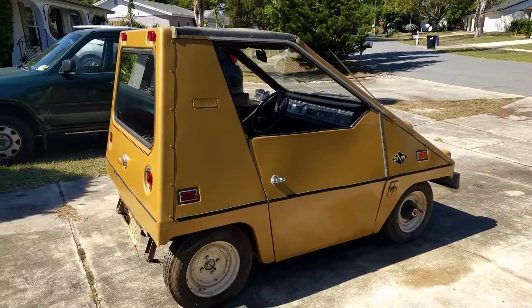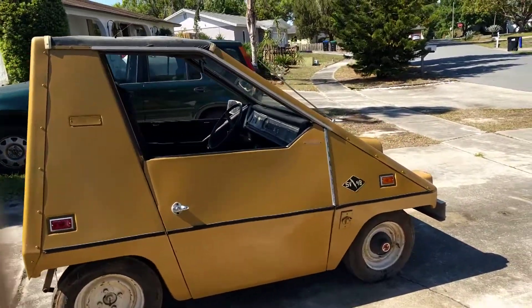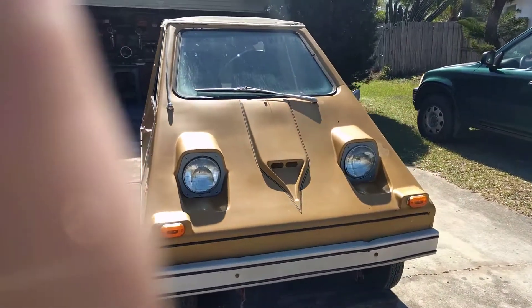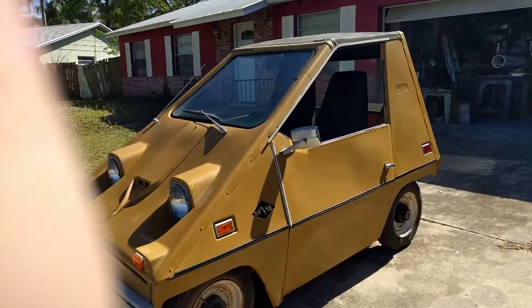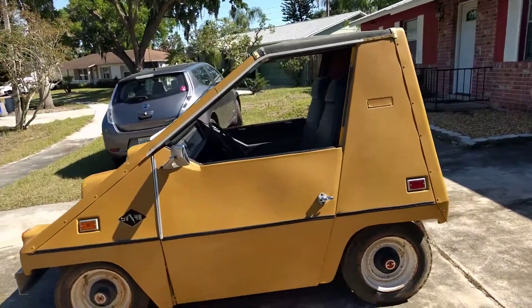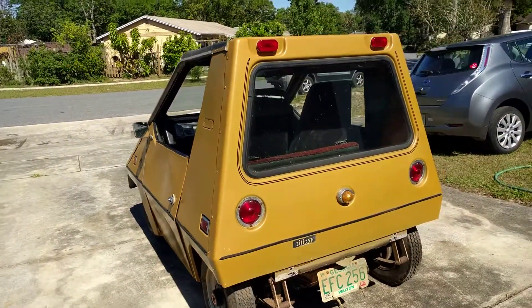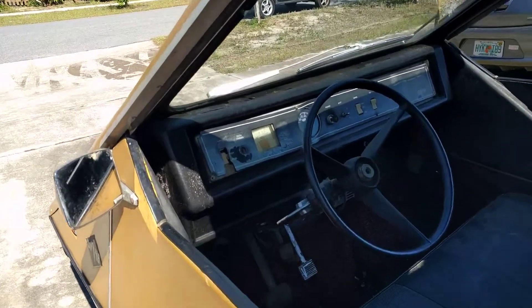Here's my 1974 Citicar that I bought to restore. It's in a halfway decent shape for being as old as it is. To the best of my knowledge, it appears everything's there. The only thing I could tell that it's missing is a parking brake lever, and it needs some refurbishment to say the least.